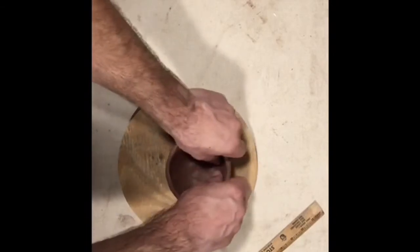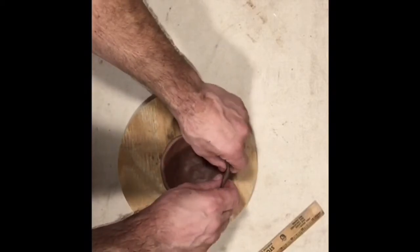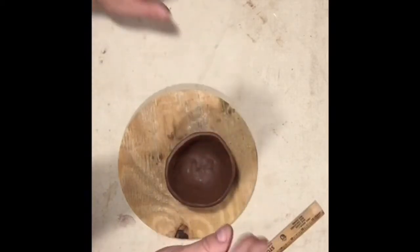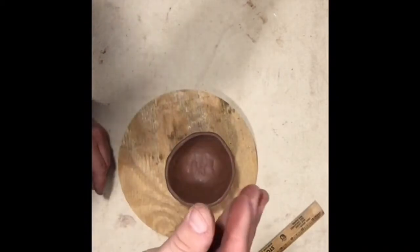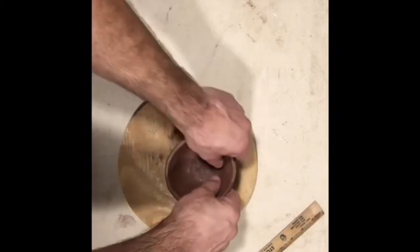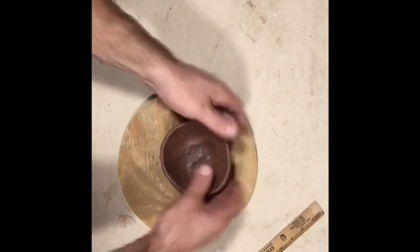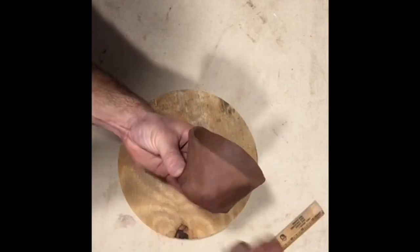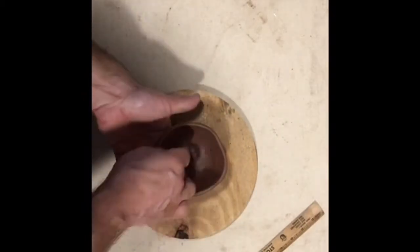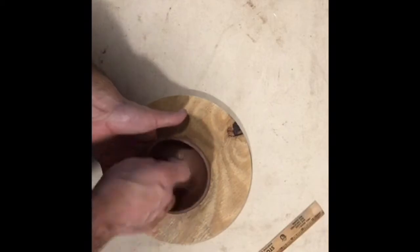Keep pinching until you get to about that thickness all the way around. I like to pinch like this — think like a lobster, not like this. If you look at the side view, it's starting to flare out a little bit. What I like to do at this point is clean up the inside. Pots are like people — it's on the inside that counts. So I want to make sure the inside of my piece is nice and smooth.